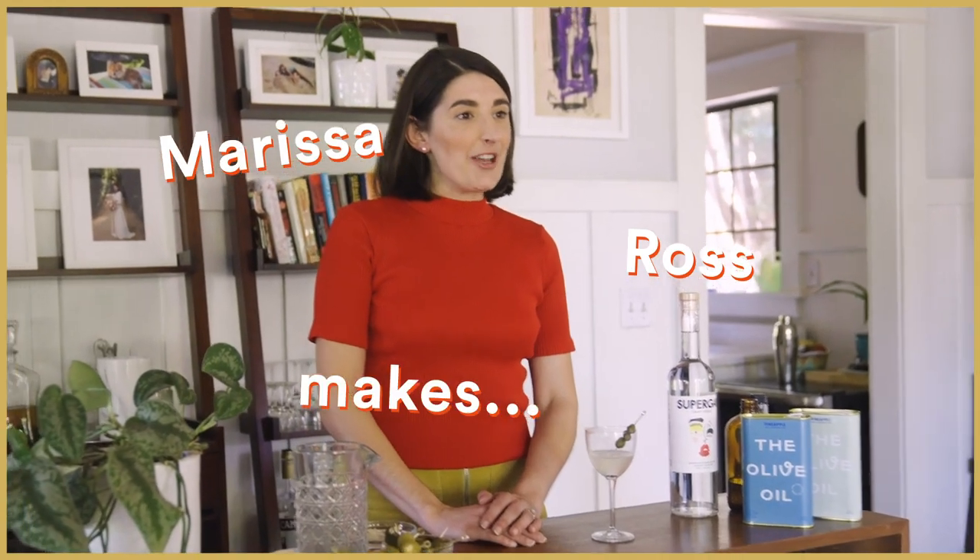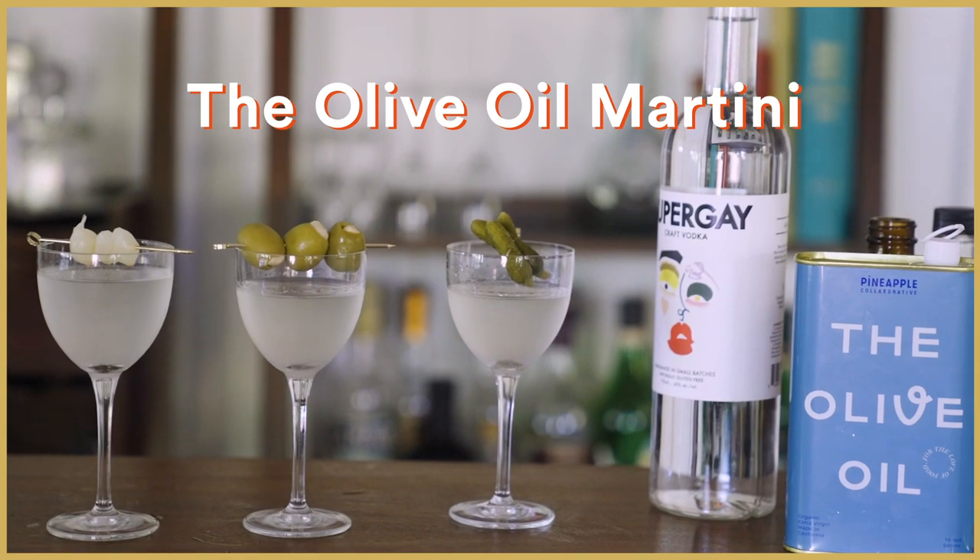You think you know martinis and then there's an olive oil that comes along. Hey everyone, I'm Marissa Ross. And today we are going to be making some olive oil washed martinis.